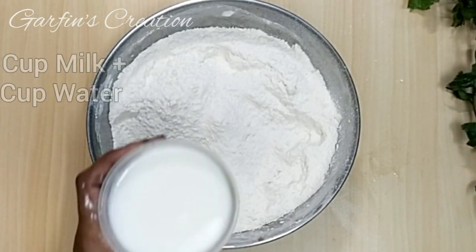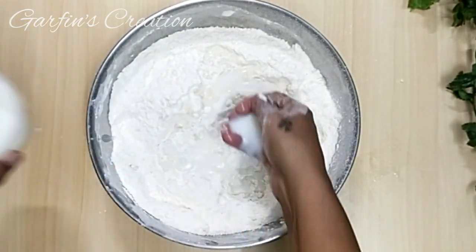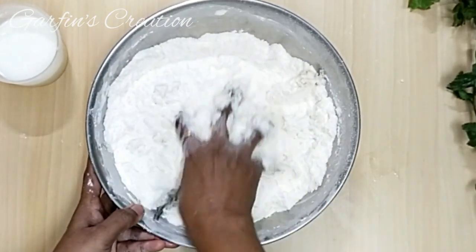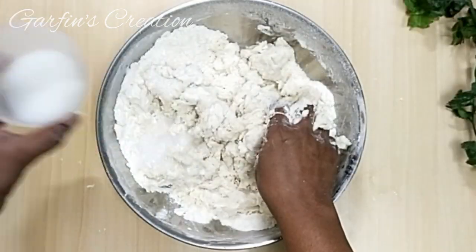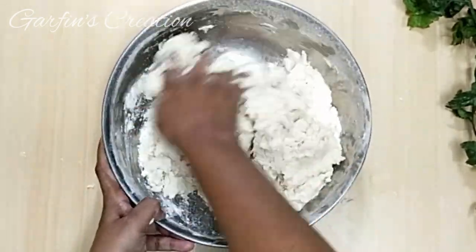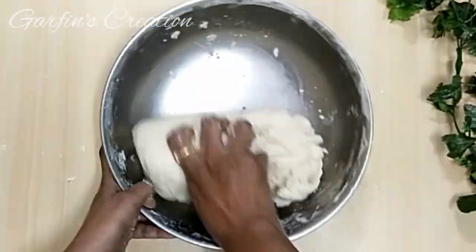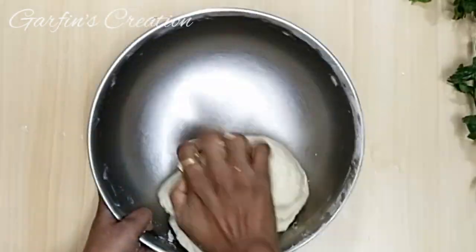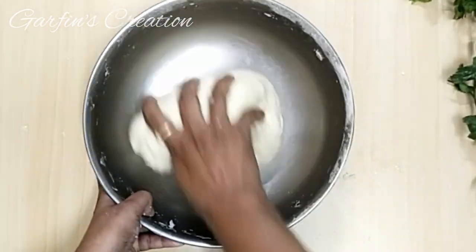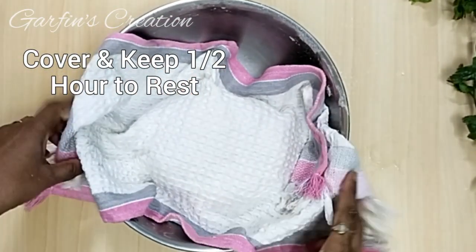Once this is done, we'll be kneading it with a half milk and half water solution. I have taken three-fourth cup water and three-fourth cup milk — mix it and add it slowly. Knead it to a medium soft dough; depending on the maida, you may need more or less liquid. Make the dough not too soft, not too hard, just medium soft. After about three to four minutes of kneading, cover the dough with a cloth and let it rest for half an hour.